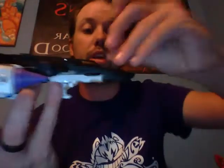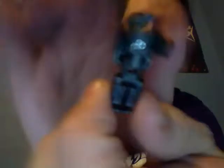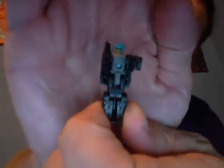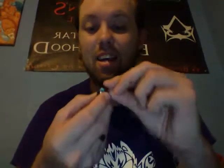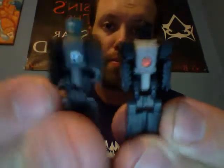Go ahead and open up the cockpit here, and we'll pull out his Titan Master, Dreadnought. I do love this little guy — he has paint, his face is painted. He's the same as Overlord's little dude; they're both identical. Both the same little dudes, just this one has a painted face.